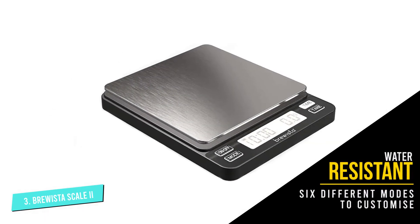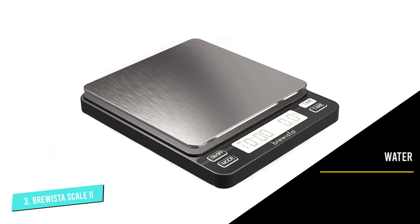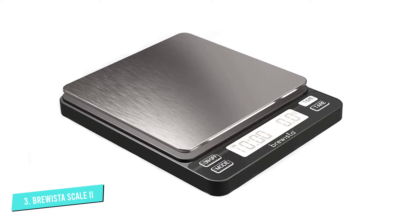The Brewista Smart Scale 2 is an affordable and compact choice for espresso brewing that offers you a lot of functionality.